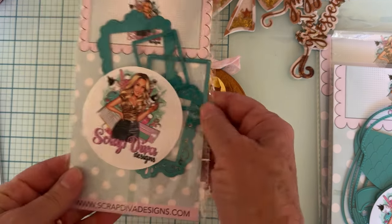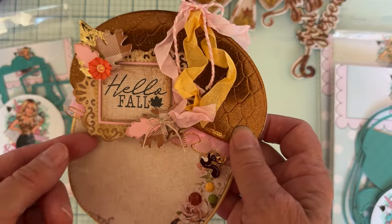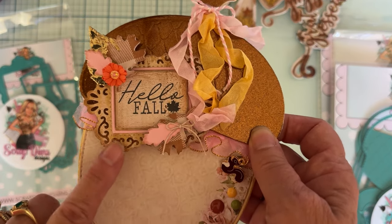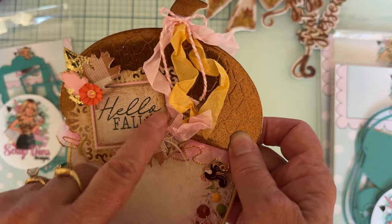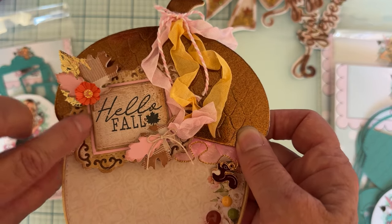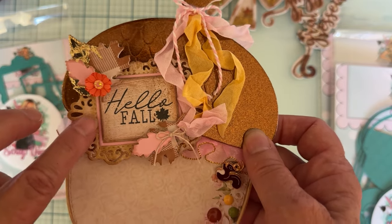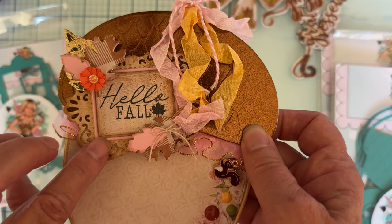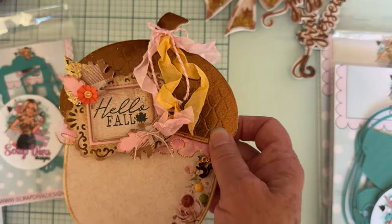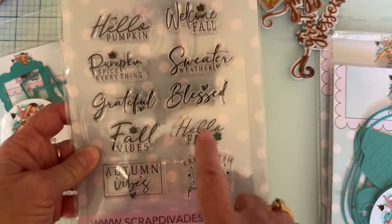I also used this new die set called the Victorian Frame. You get a solid piece — I used copper behind — then there's the decorative layer on top, a piece that cuts out the square, and a piece that cuts out a tiny border so you can make it a shaker. This one is not a shaker; I just cut the border out, attached it back with glue, and then popped the square piece up on foam after I stamped it.